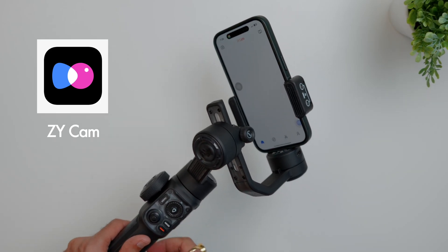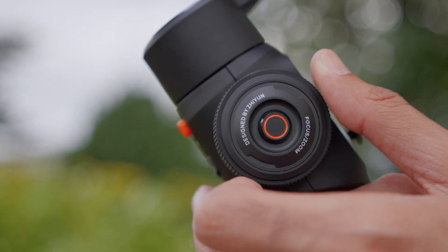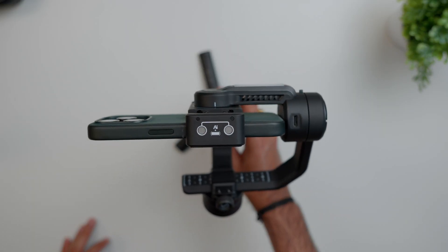You can pair this gimbal with the ZY Cam app, which gives you a lot more control over shooting — such as zooming using the knob, tracking, or changing camera settings. The app also comes in handy when you want to update your gimbal, and as soon as you turn it on, it prompts you to start using the app directly.